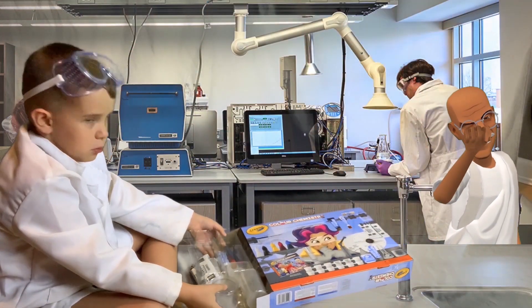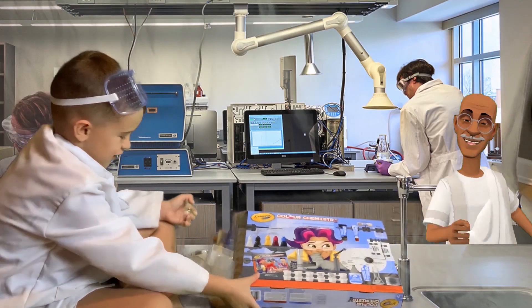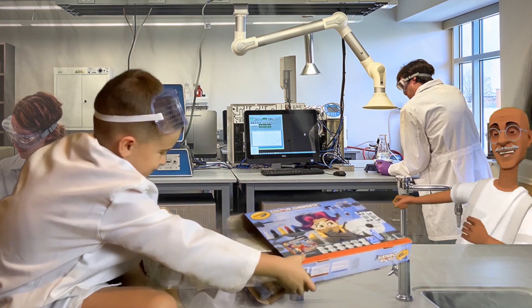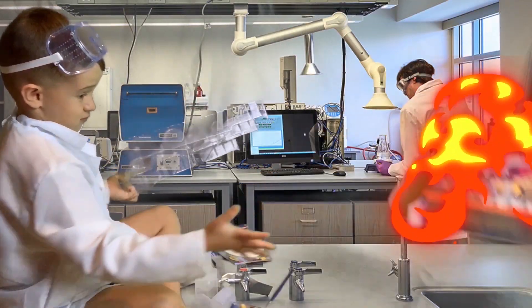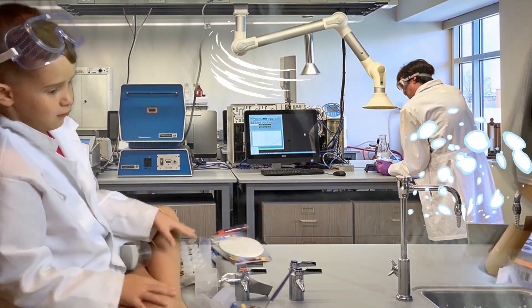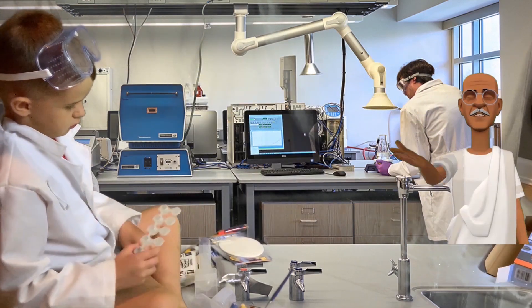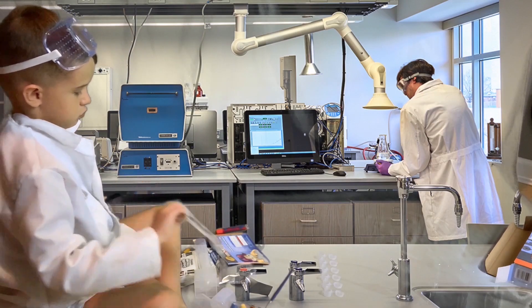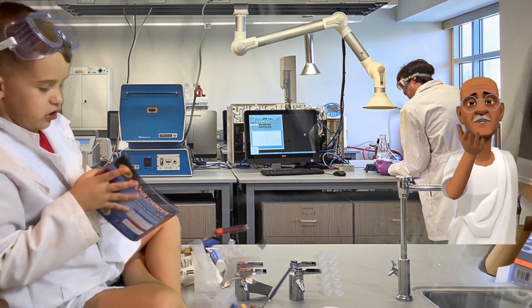Whoa, I opened it backwards. What do you think? Is this clean? I'm gonna get everything organized. I need to read these instructions.